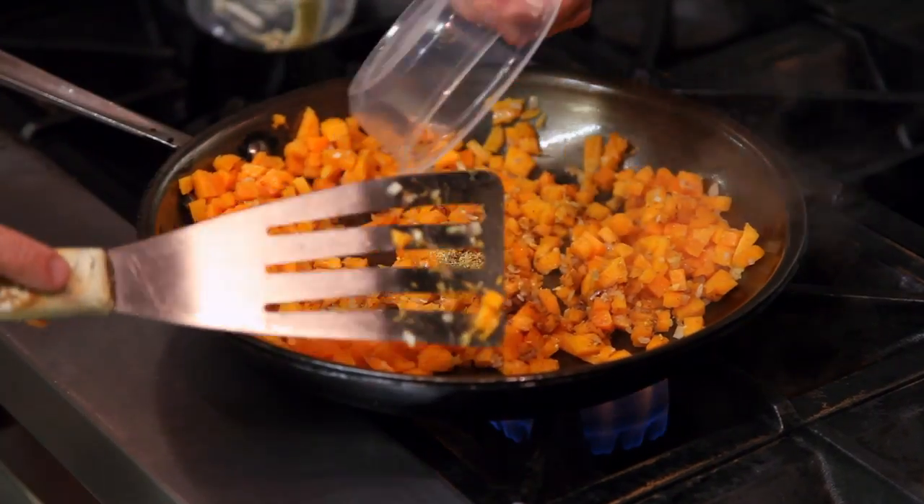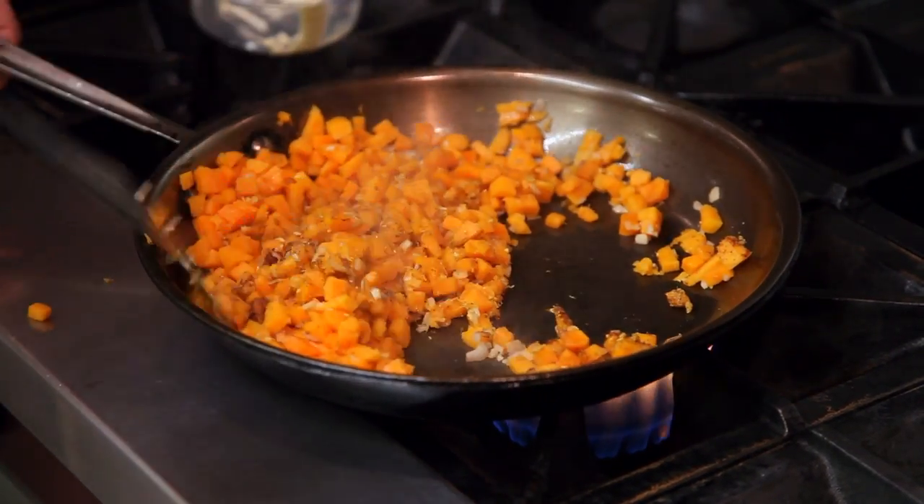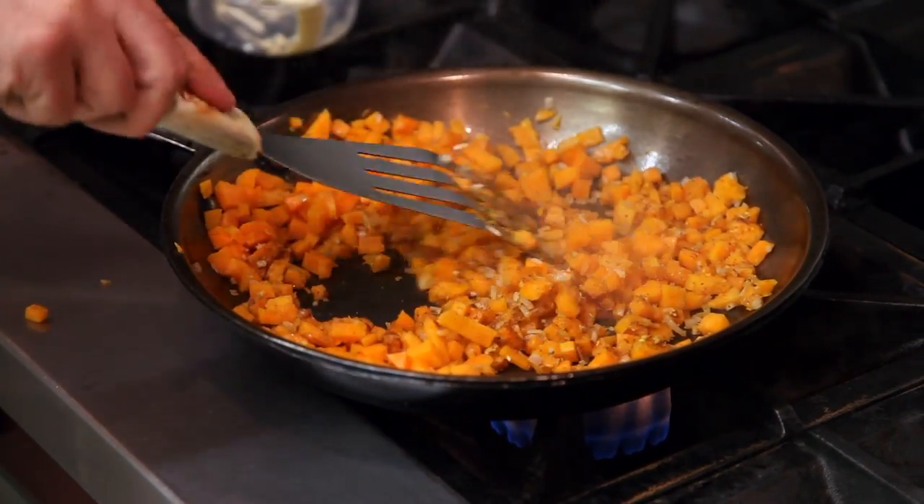A little fennel pollen. Fennel pollen is like sunshine in a bottle — gives a real brightness to the food. And then some salt and pepper.